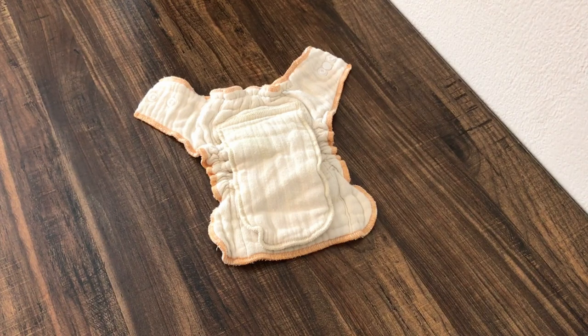If you're unsure which fabric to choose, I wrote a blog post all about which cloth diaper fabrics are best, and I'll leave a link to that in the description box below.